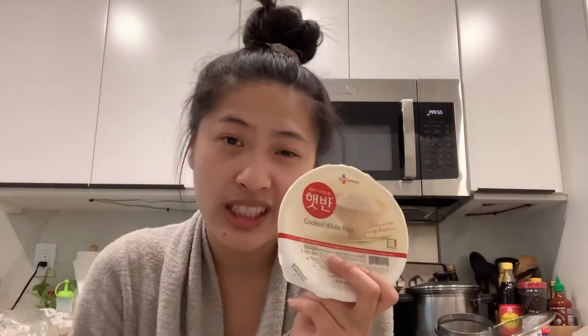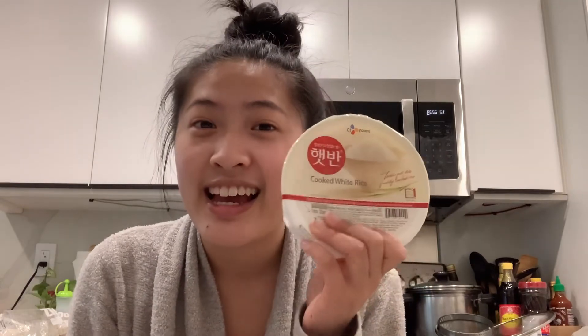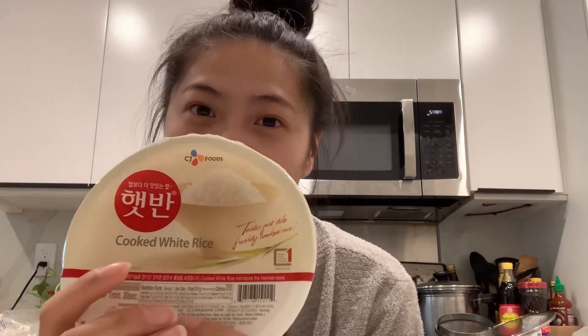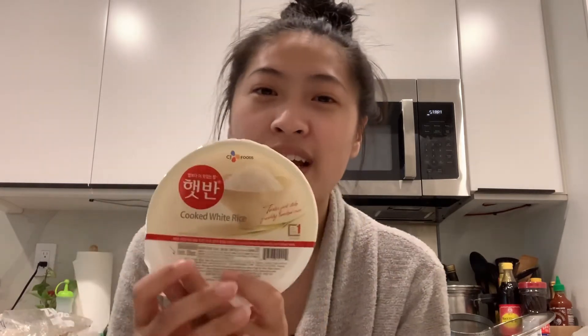I really recommend this product if you're lazy and don't want to wait 30 minutes to cook your rice. The reason I made this review is because my mom literally bought three cases of this from Costco, and now I have 36 individual ones in my house. It's pretty good, and now I'm super lazy — I haven't made rice from scratch in like three to five months. You can buy this at Costco or HMart, though I haven't seen it at Lion's Supermarket.